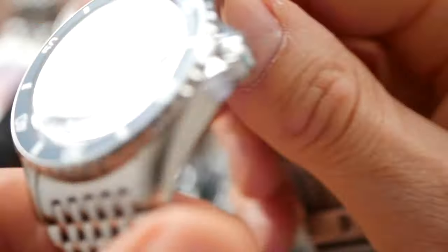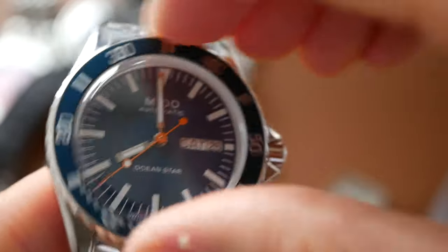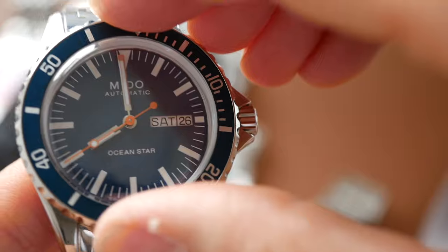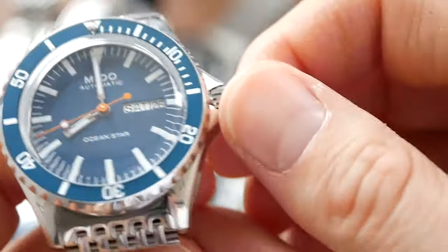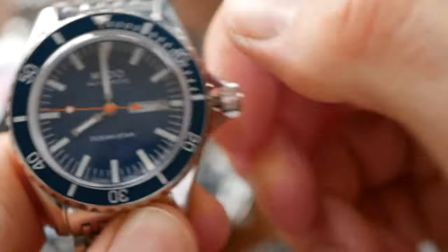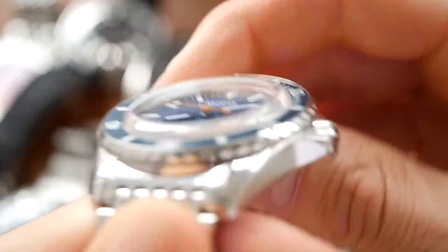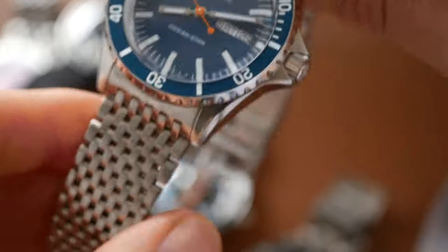The Mido fit and finish gets 8 out of 10. It's really classy — really beautiful polishing, great bezel with no play at all, nice clicks, and a good screw-down crown with crown guards.